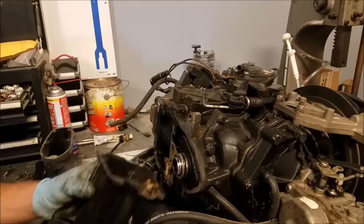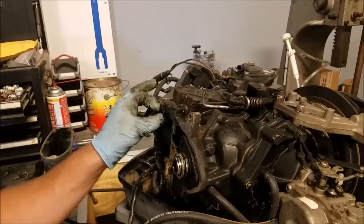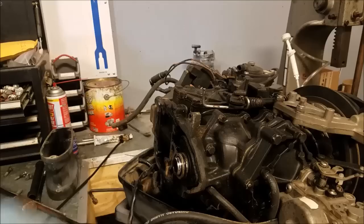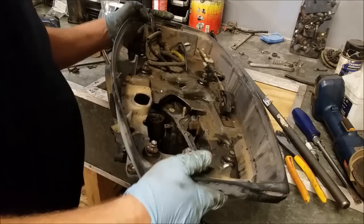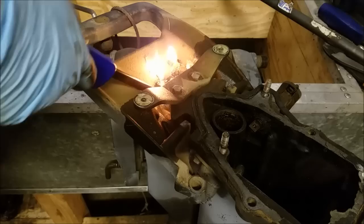Now we just give this thing a tap and off comes our housing part. I'm going to set the power head off to the side — I'll clean up the gasket surface when the gasket gets here, should only be a few days. The lower pan will probably be another week so I've got a whole week to do the lower unit, scrape this clean, and do some random other things. Good news — none of the mounts broke. Got to clean out spider eggs in here.